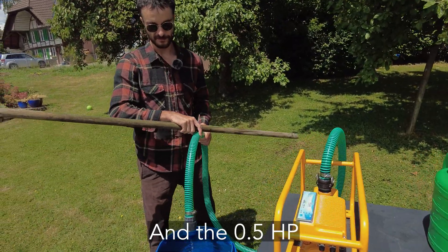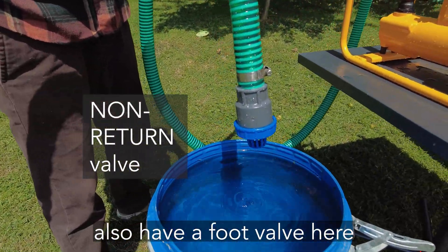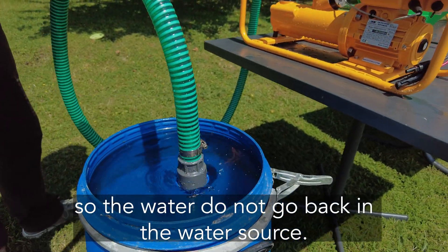The 0.5 HP also has a foot valve here that allows the water to not go back.